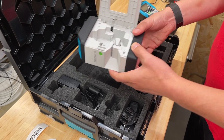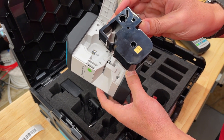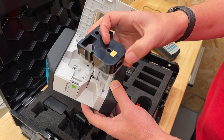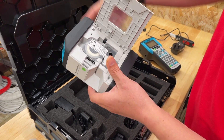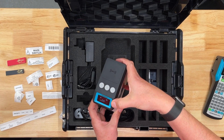Inside the printer there are some little contacts at the back that actually read the information about the consumables you're going to put in — similar to a SIM card or the chip on your credit card. Just pop that in place, close the door, power up and we are literally ready to go.